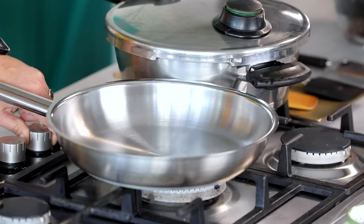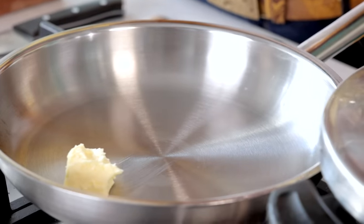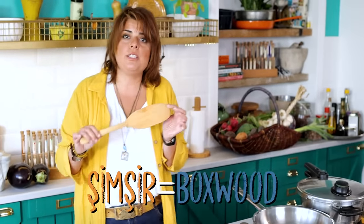For a normal béchamel sauce: for one liter of milk, three tablespoons of butter and three tablespoons of flour. Here we're going to use two tablespoons of butter. When making béchamel, don't use a copper pan — it has to be a thick-bottomed pan so the heat distributes well and doesn't fluctuate too quickly. I'm going to use my şimşir wooden spatula, which is thick wood — you can find these handmade on Etsy.